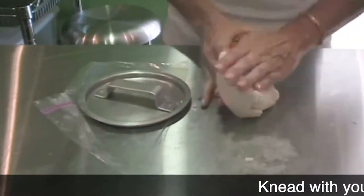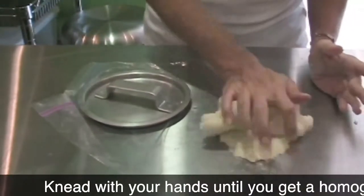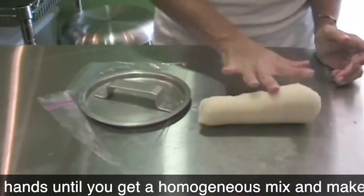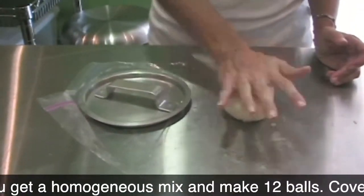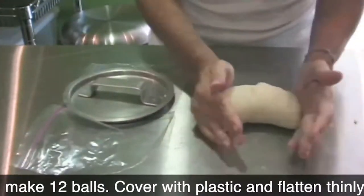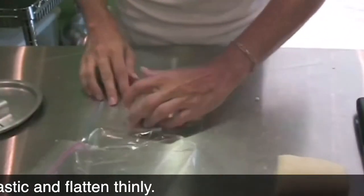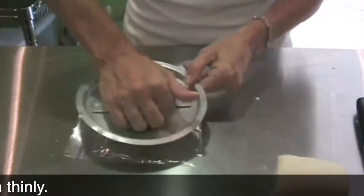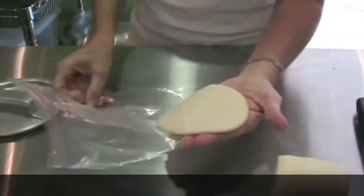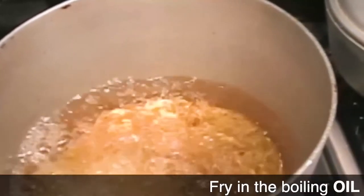After that, place it on the counter and knead it with your hands for about 20 to 30 times. Roll it, cut it into 12 pieces, make little balls, and place them between 2 pieces of plastic. Just press them and voilà — your arepa is ready.